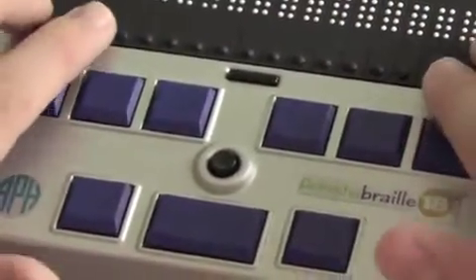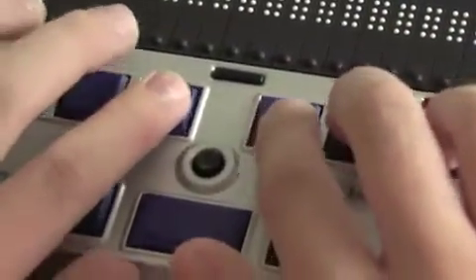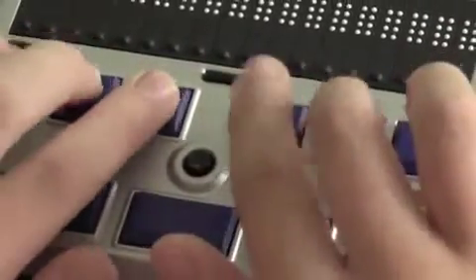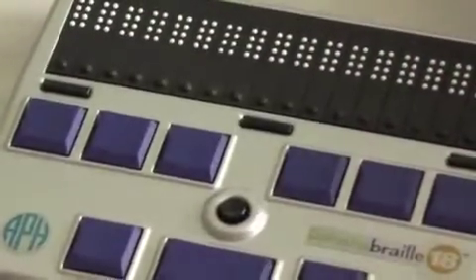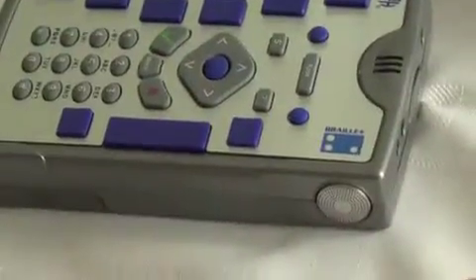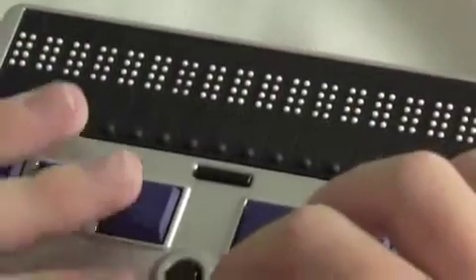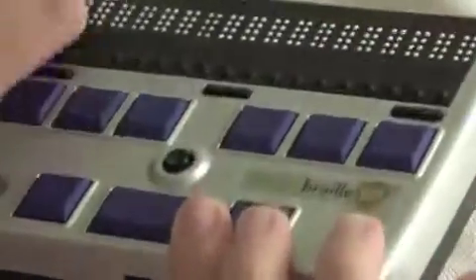The keys are also much quieter. If I type my name — you can hear that's much quieter, more like a laptop, than the keys on the Braille Plus. So if you're in a meeting or a classroom and you have a Refresher Braille 18 with you, this might be easier for other people who are not used to the sound of your Braille Plus to put up with.